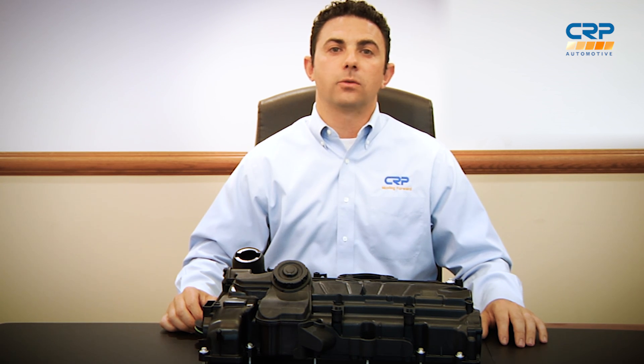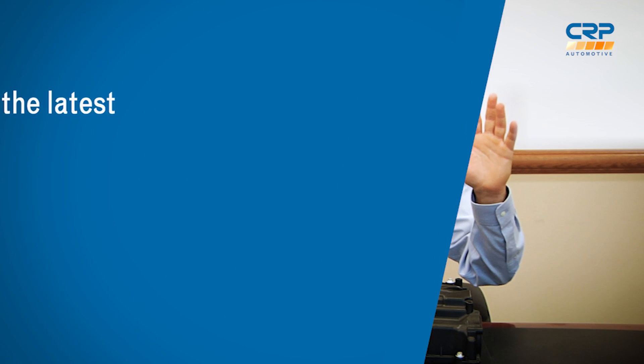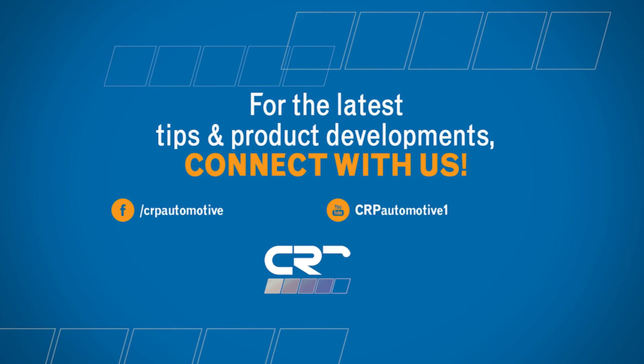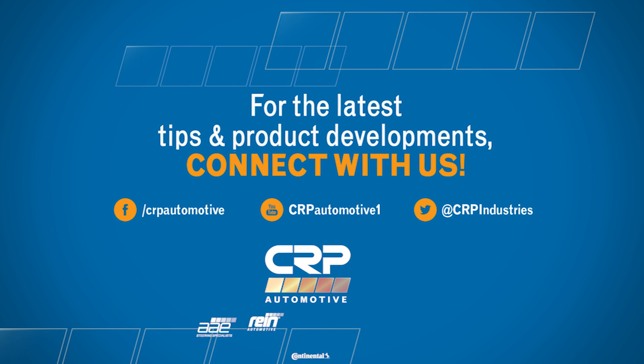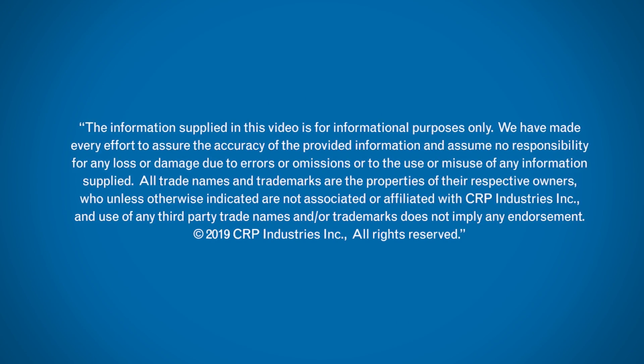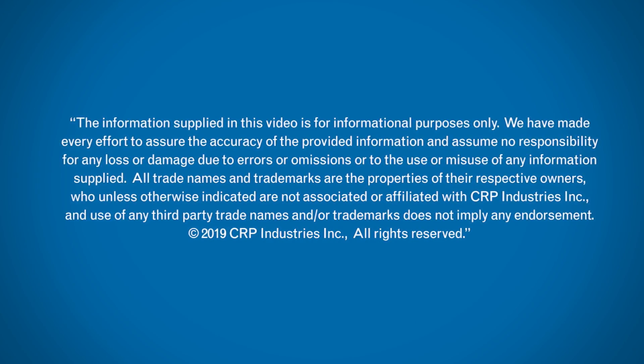And don't forget to subscribe to our YouTube channel to be among the first to learn about new parts like this one. Thanks for watching. We'll see you next time.